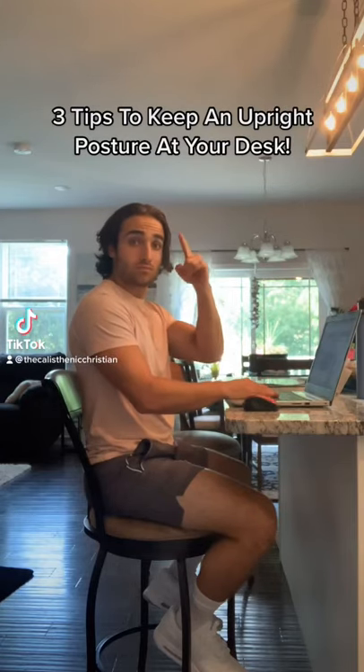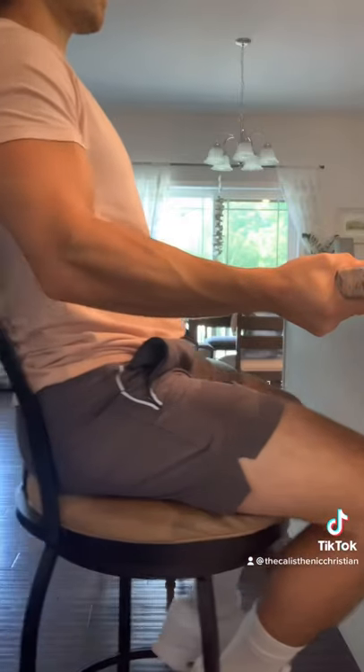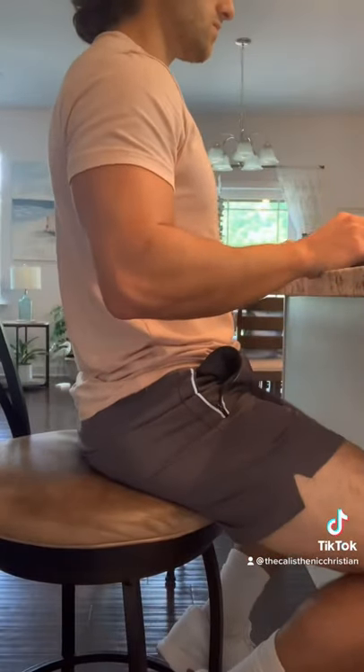Here are three tips to help you keep an upright posture as you sit in your chair so you don't slouch your back. Number one, move your chair closer to your desk — it's going to force you into an upright posture. Number two, you could simply move to the front of your chair. Just make sure to sit on your butt bones.